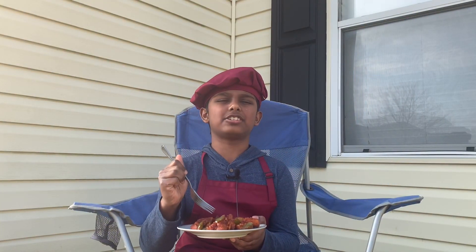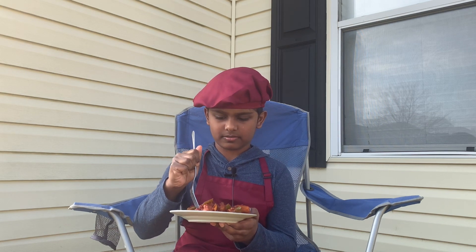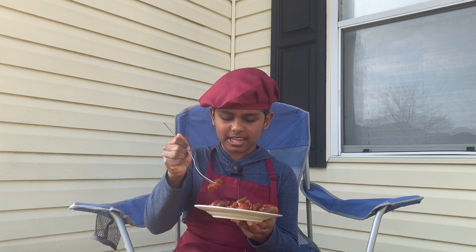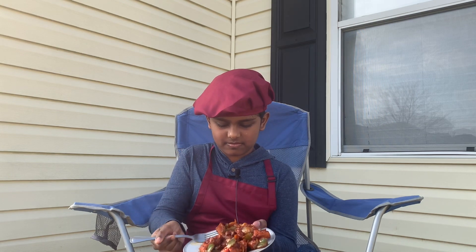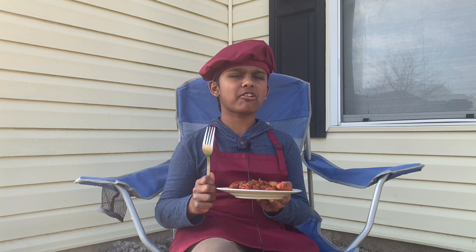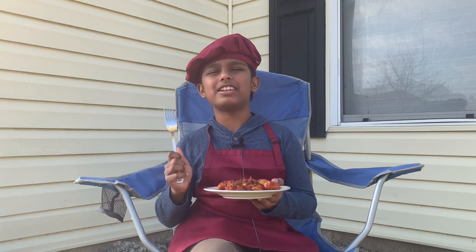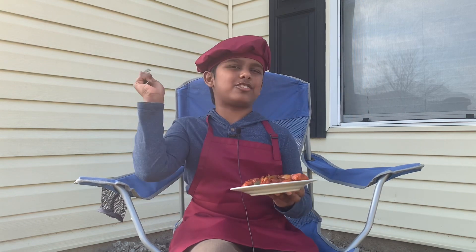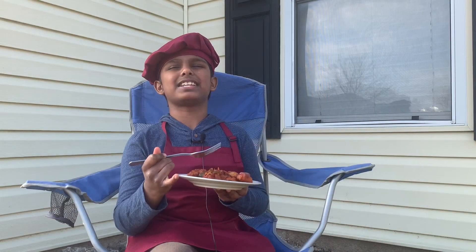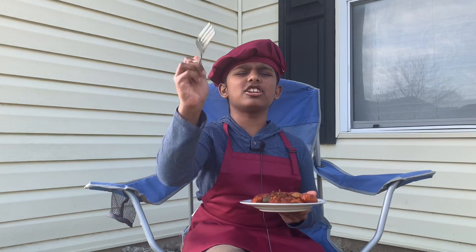Let me taste it — today we're eating it outside because our weather is good. Let me get some of the capsicum. It tastes so good! I'll never miss getting chili chicken in the restaurants because it tastes exactly like the restaurant chili chicken. Guys, make sure you try this recipe at home because it's literally so good.